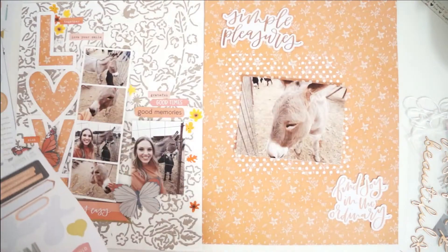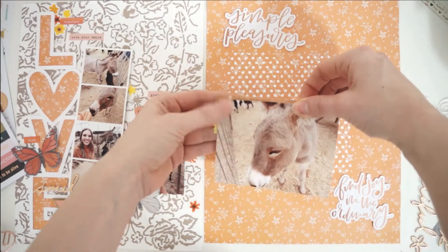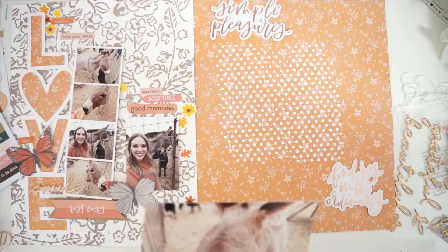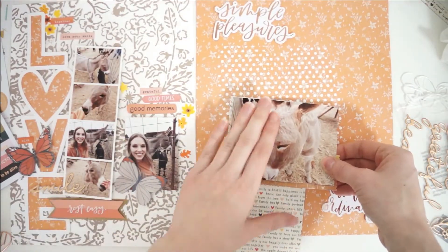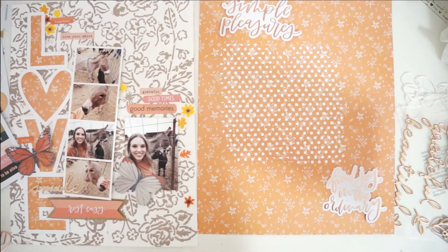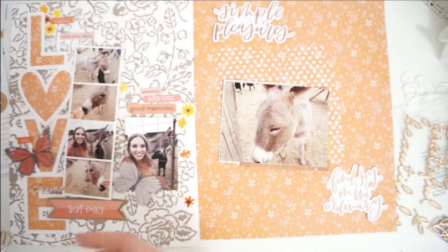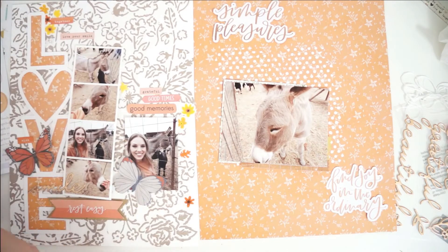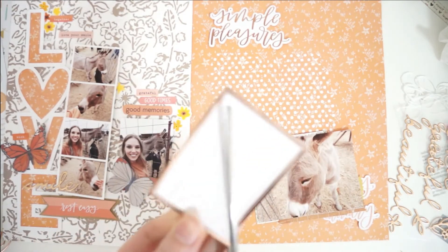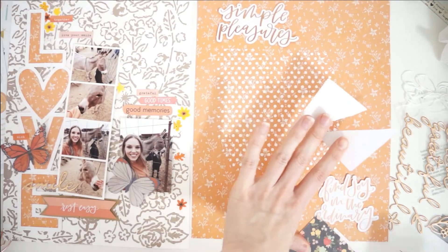I started off by choosing a couple of ephemera pieces. I absolutely love this collection from One Canoe Too — it's got this gorgeous copper foil or rose gold foil. It says 'Simple Pleasures,' and then there's another phrase that says 'Find Joy in the Ordinary.' This collection is so beautiful. It's autumn themed but also slow living themed, which I adore. It's from a few years ago and it's still one of my all-time favorite collections I've ever had or seen.